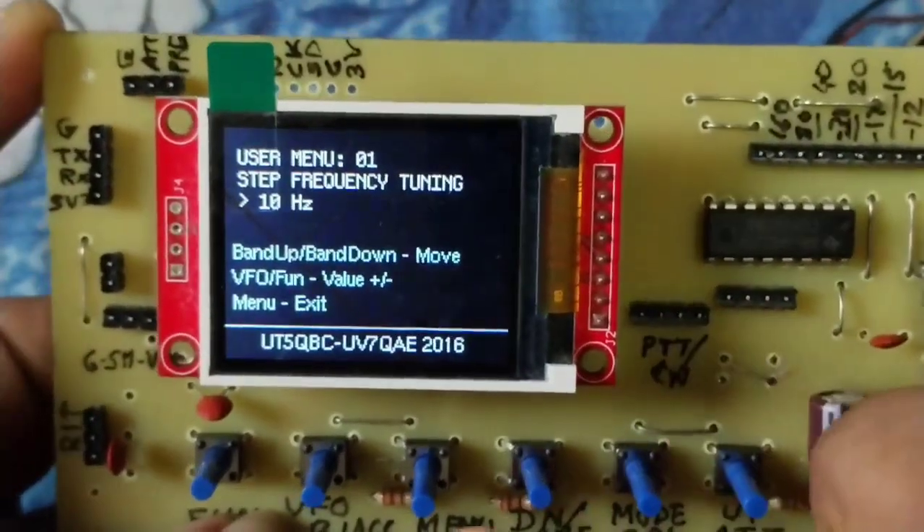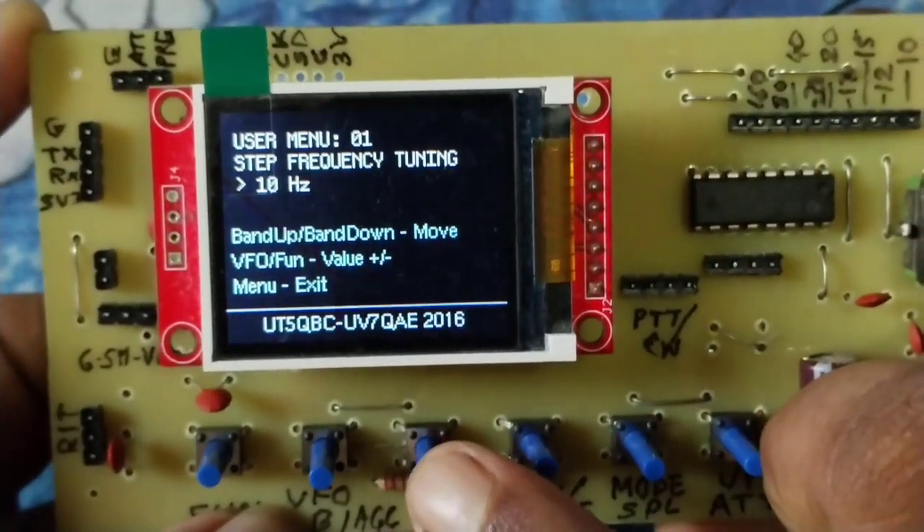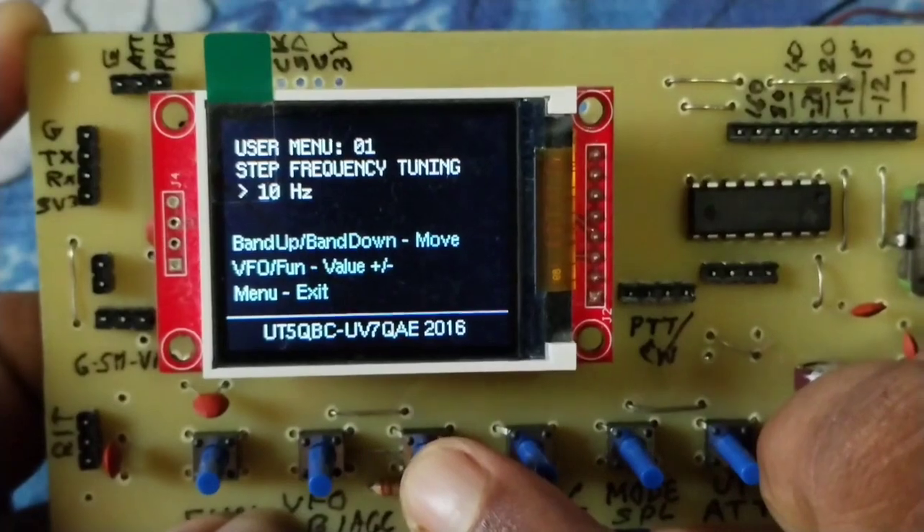If you press the menu key, it will exit from the menu.